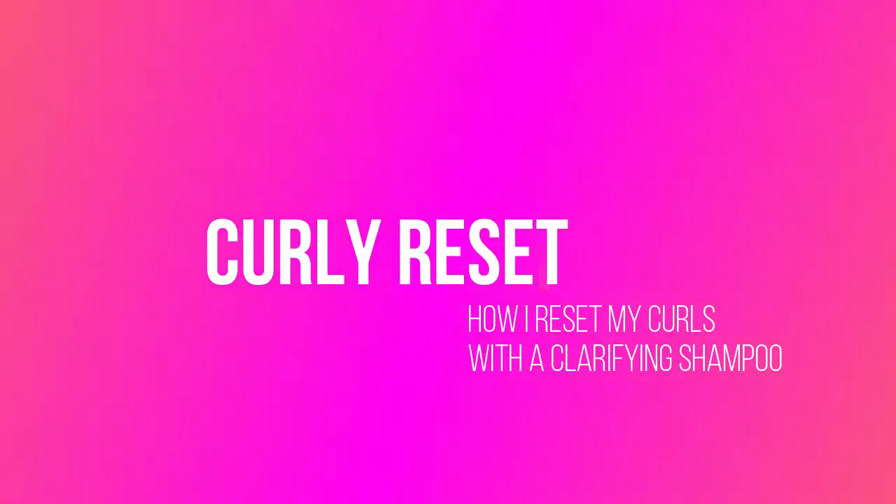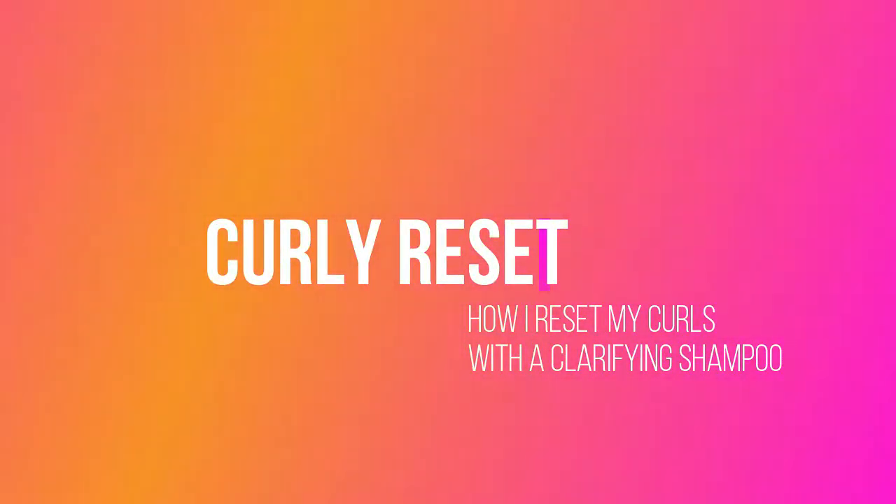Hi there, my name is Sandy Esprit. Thank you very much for checking out my YouTube vlog. Today I'm going to do something a little different — I'm going to show you how I clarify my hair. This is my hair clarifying routine video, and I will be explaining what I do, the steps that I use, and pretty much where I got the inspiration to do it.